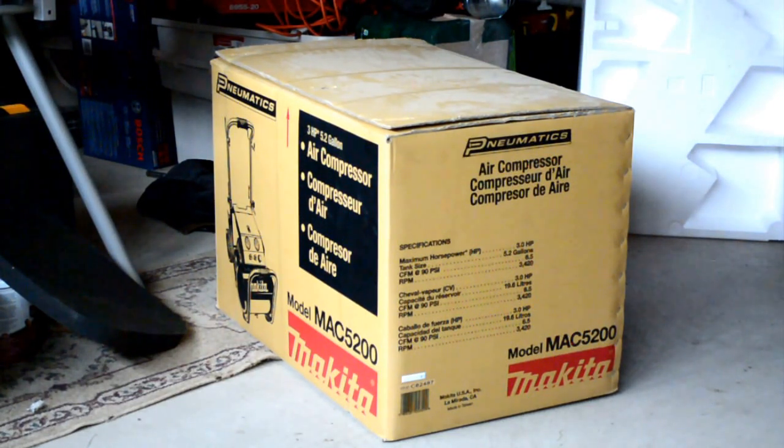This is going to be a 3 HP, 5.2-gallon air compressor with around 6.5 CFM at 90 PSI. The RPM is 3420, the maximum horsepower is three, the tank size is 5.2 gallons, and it delivers 6.5 CFM.